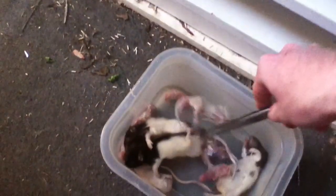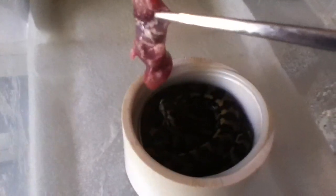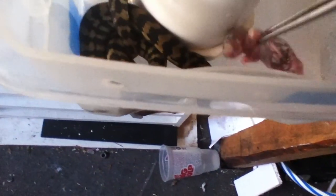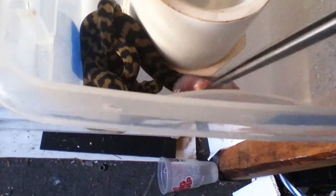We'll go to the males here. This guy looks kind of dark and in blue — he might not eat. We'll give it a whirl. I always try, you never know. I have about one or two that don't like to take it off tongs, but you leave the rat pink in there and it's gone pretty quick.